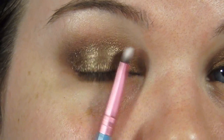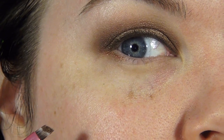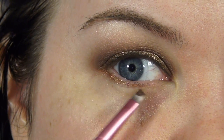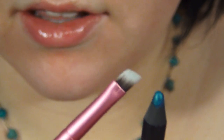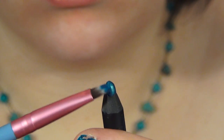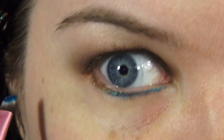Now starting with the under eye, I want to marry this bronze onto that lower lid. I'm going to take the Deluxe Bronze on a little eyeliner brush and place that right at the outer edge and bring it out to meet the outer edge on top. I'm making it a little bit thicker and tapering it in as I bring it in. Now I'm going to use this Milani Liquify Metallic Pencil in Aqua. I'll grab some of the liner on the brush and place that right at the inner corner, blending it over the bronze so they sort of meet and make a bronzy aqua shade.